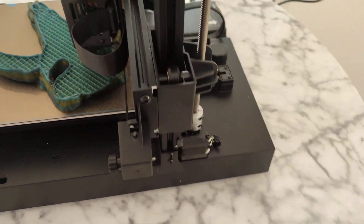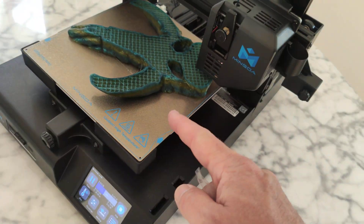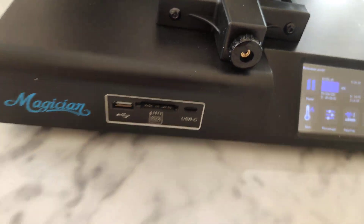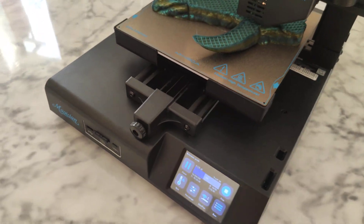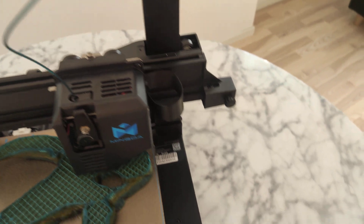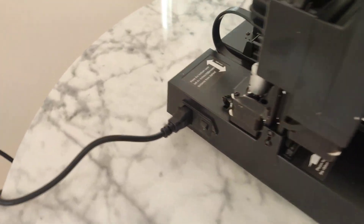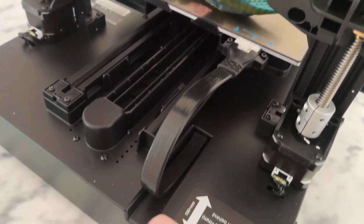Auto leveling, double Z-axis, very wide X-axis, very wide XX, magnetic bed sheet, adjustable belts, three different ports, touch screen — I don't think you can get a better printer for this price. Very friendly for beginners, super easy to assemble — actually there's almost nothing to assemble. Just a couple of screws on the bottom on both sides, plug in the connections on the side, and that's it. Everyone can do it.